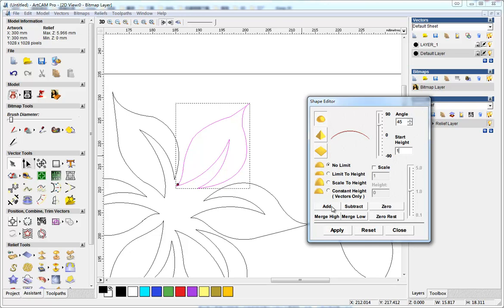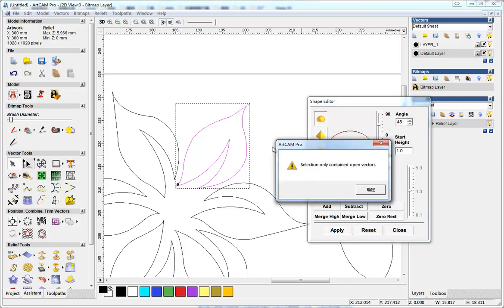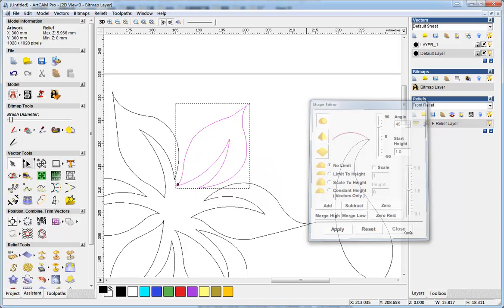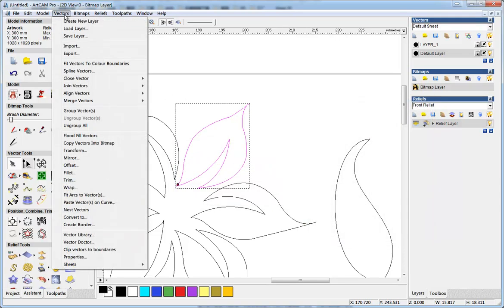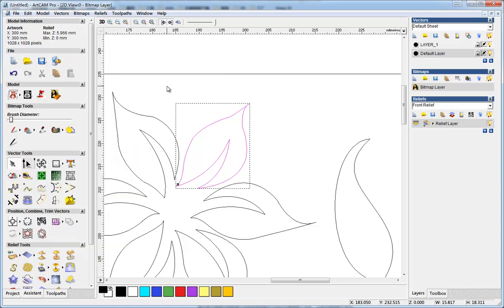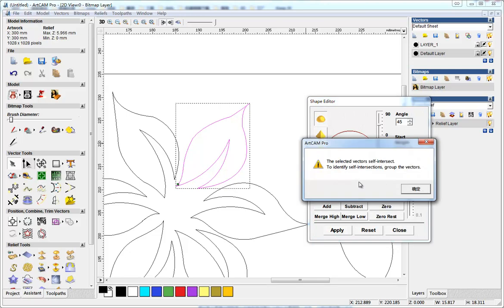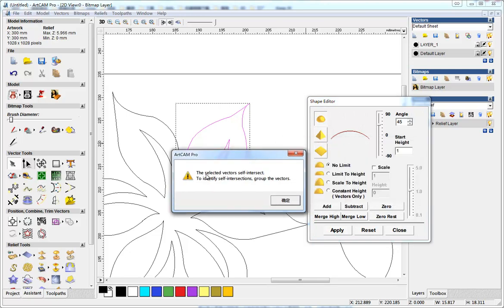Let's create the relief. You can see here the section only contains vectors, so I go to vectors, close vector with align, and then I try to do it again - but here's another error: the selected vectors self-intersect.